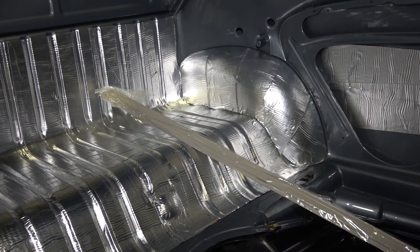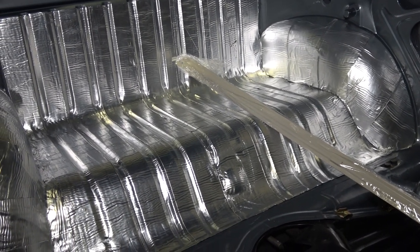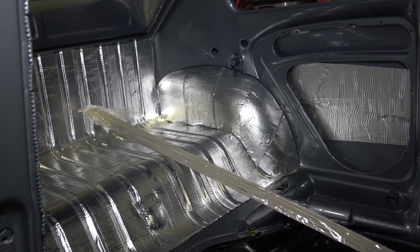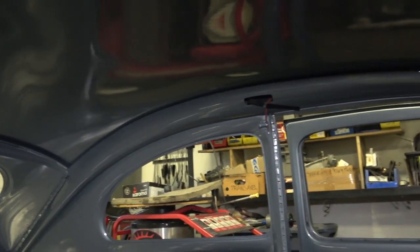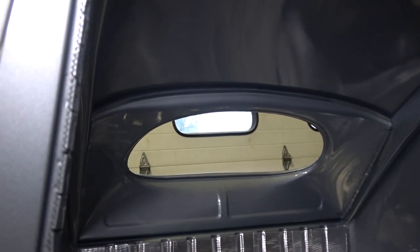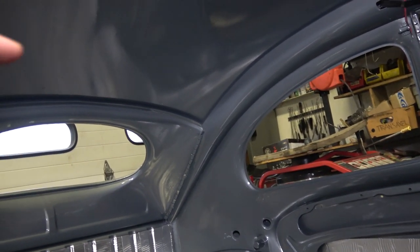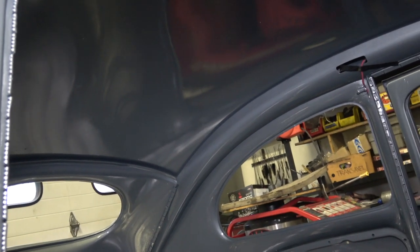By factory there was some sort of insulation — in the 50s it was kind of like a jute or fibrous material that got really brittle over time. Later on they went to a different kind of material. I do not put peel and seal on the roof, the pillars, or anything like that. I've never tested it upside down — it might work, I just don't know.